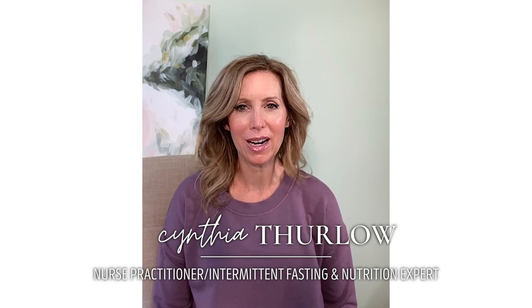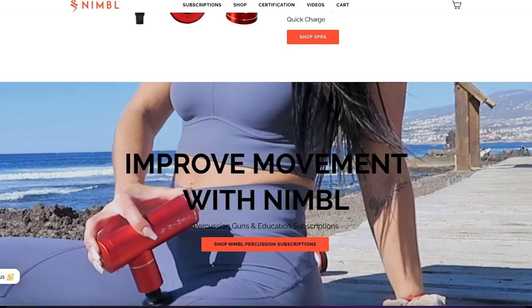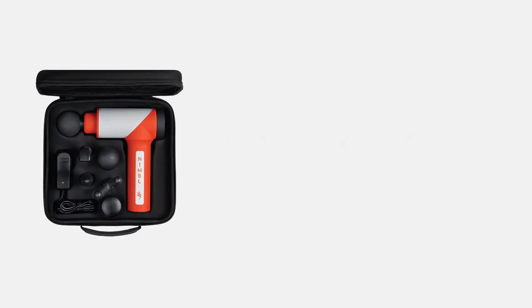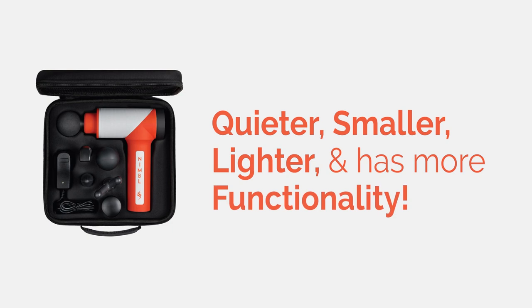Hello, it's hard to believe it's been a while since I've done an IG story live. I'm going to be joined by a good friend — his name is Jeremy — and he works with a product called Nimble. Nimble is this incredible percussion device that you can use on your sore muscles, and I'm waiting for him to join. Hey, how are you?